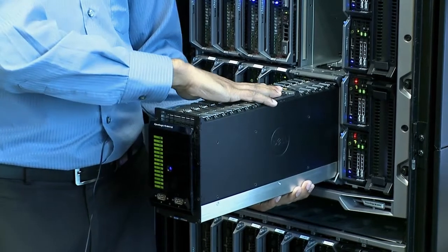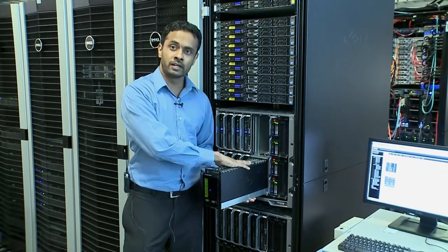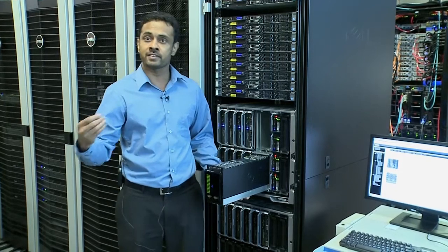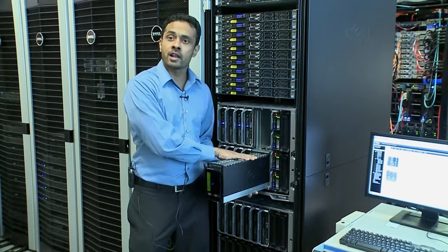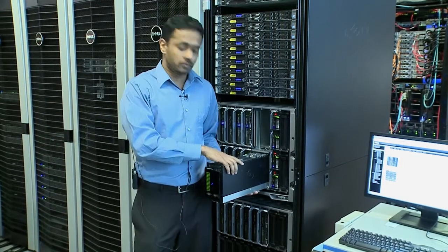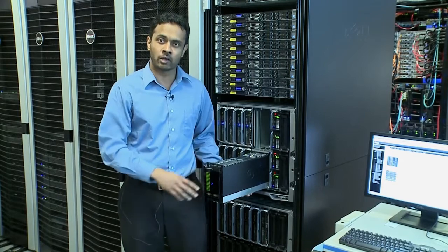This system comes with two controllers, providing high availability redundancy for our customers. These two controllers run the Ecologic software and it enables the virtualization, data protection, performance and management of the Ecologic Blade. This controller is running the same array software that is run on any of the Ecologic products, so even though the form factor is much simpler and elegant, it has all the functionalities and capabilities of a standalone Ecologic array.